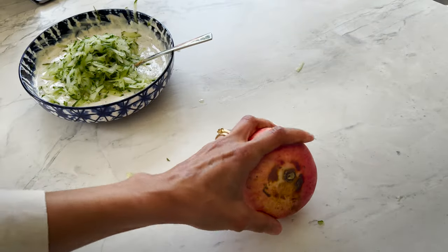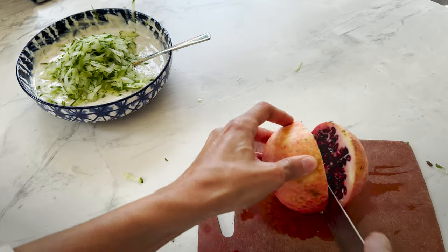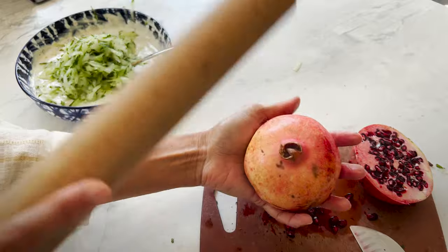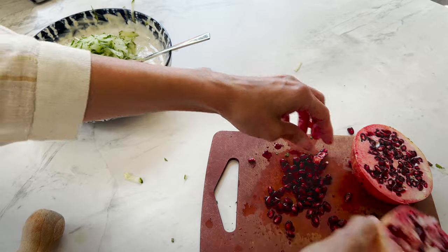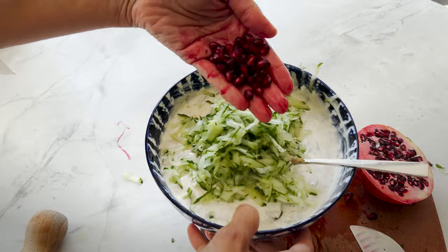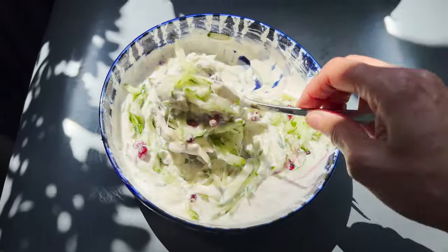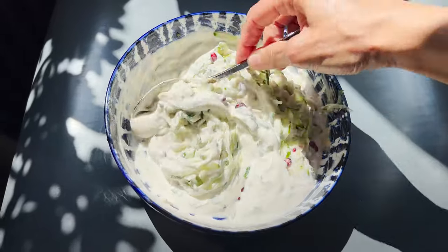The last thing to do is add a few seeds of pomegranate. This is one of the easiest ways to get the seeds out — look at that! I only need a few. Just look at that — you can tell this is going to be utterly refreshing and so delicious.